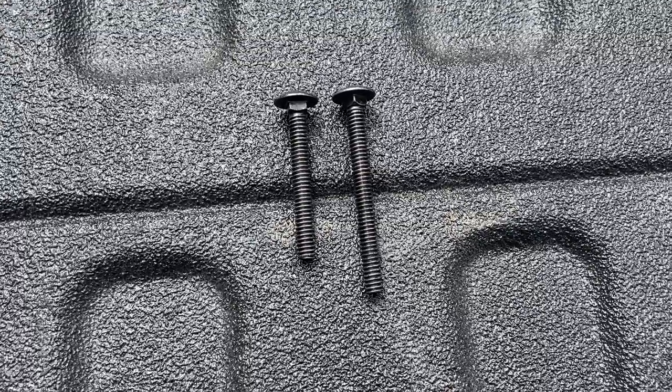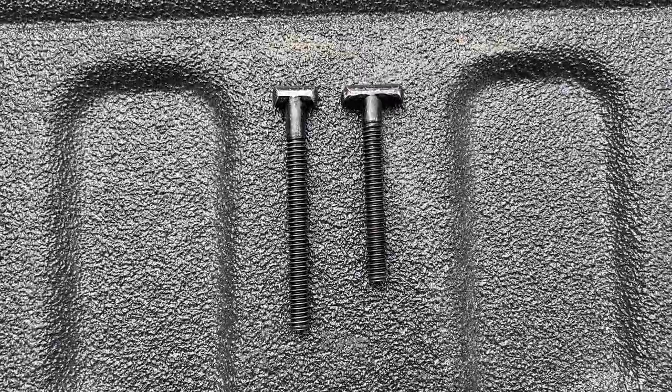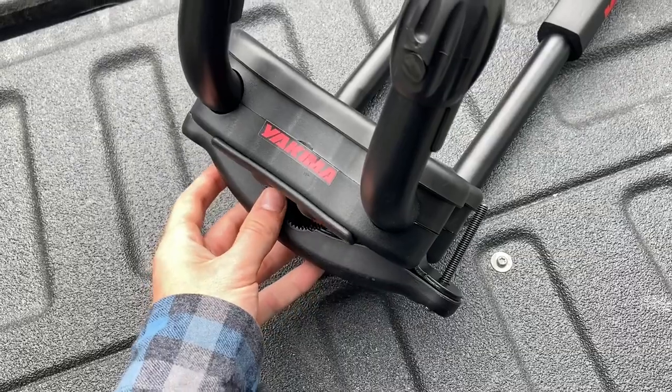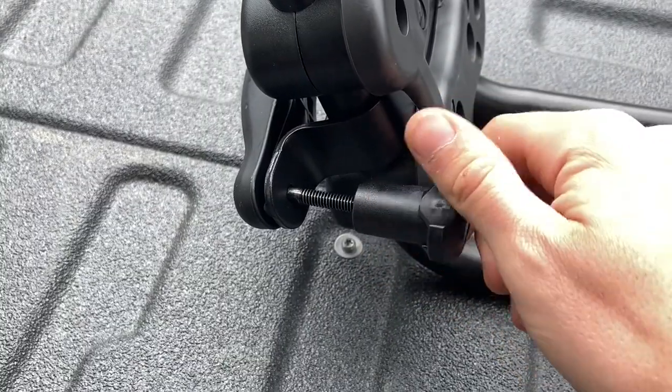Yakima supplies two different length sets of bolts for attaching the bail to accommodate different crossbar thicknesses. Place each bolt into their designated slot and slide the bail into the bottom of the metal bracket. Loosely thread the knobs onto the bolts.